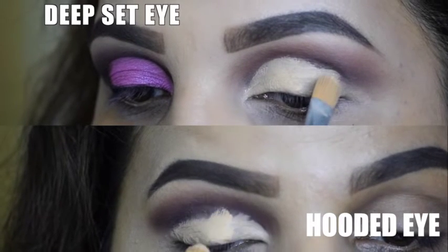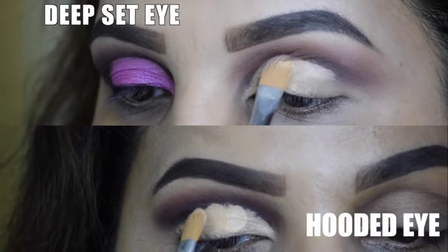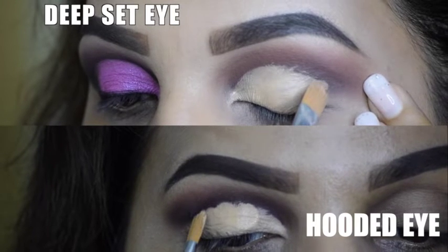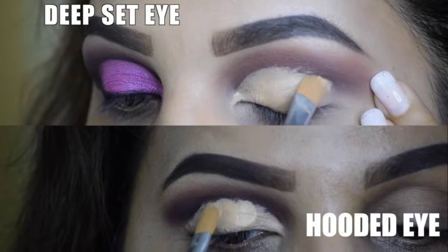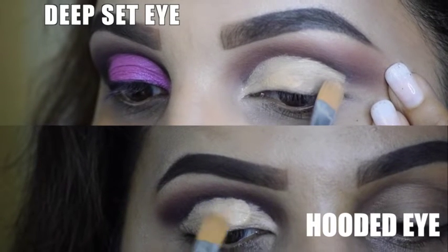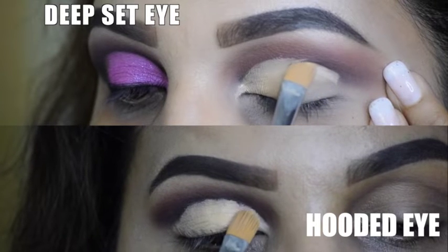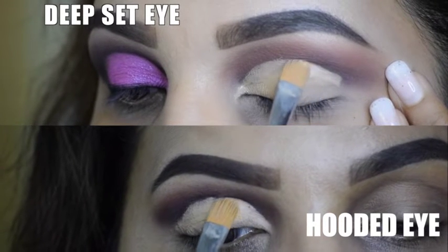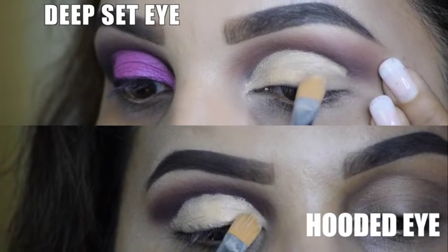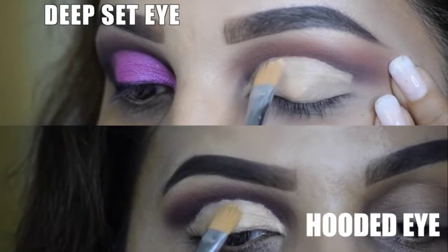I got a lot of inquiries on how to do makeup on hooded eyes, and here I am. I'm going very slowly in the hooded eye, going further ahead because we're creating a crease. For my deep set eye, I might stretch the skin a little because there's a lot of skin there and it doesn't give a sharp line — so I stretch it, fill it up, and later you can correct it with the concealer. It won't be visible, I promise.